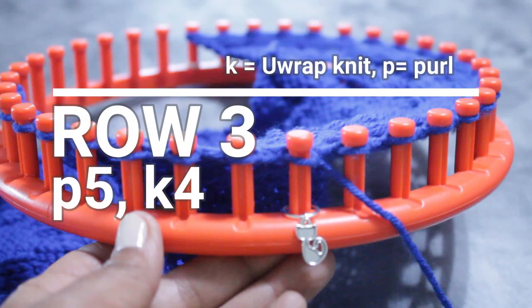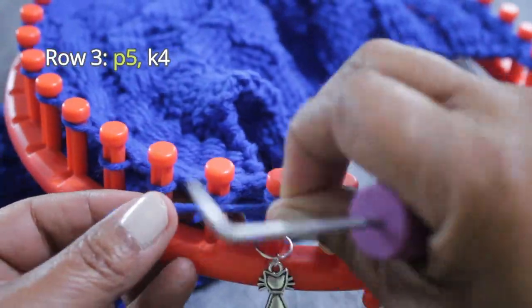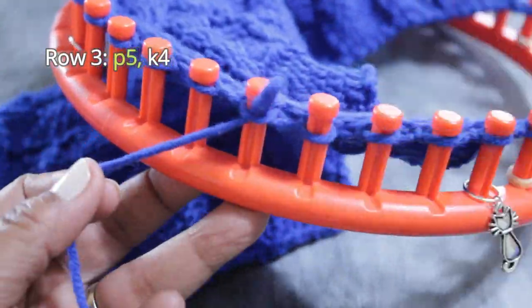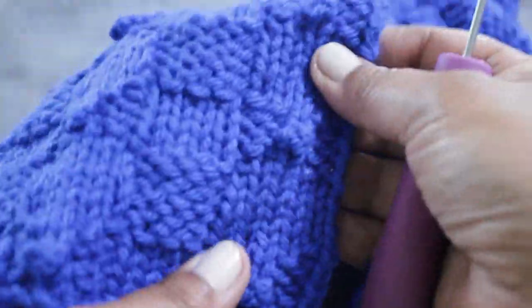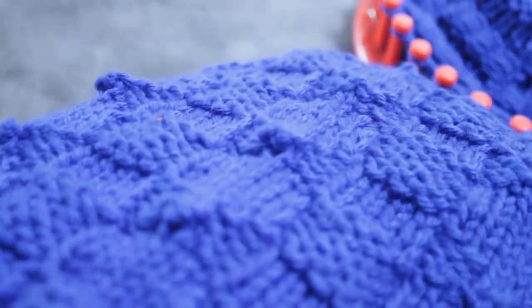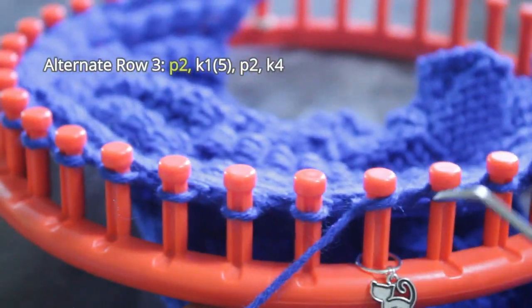You're then ready for Row 3, which is purl five, knit four. Row 3 is different — this is the row where you do the little knot on the bow tie. You're going to start off with the regular version: just purl five and follow those five purls with four knit stitches. You'll still get a little bump of a knot, but not as large. The alternate Row 3 uses a popcorn stitch to get a larger knot — you can see the difference between the two. To do that, you purl two first.